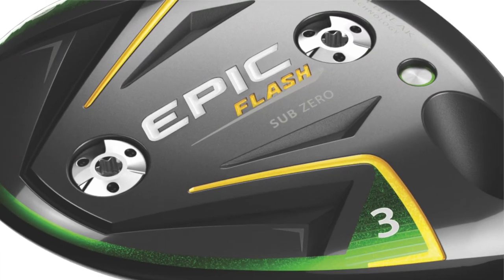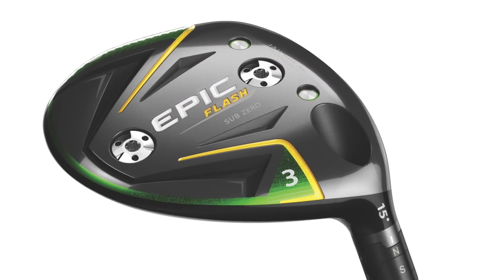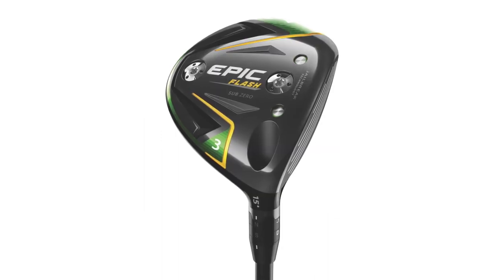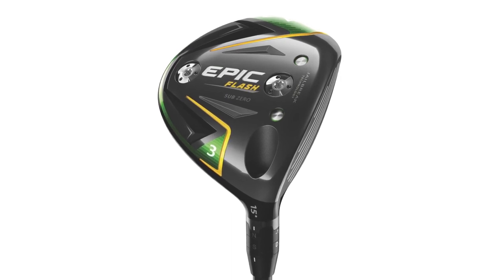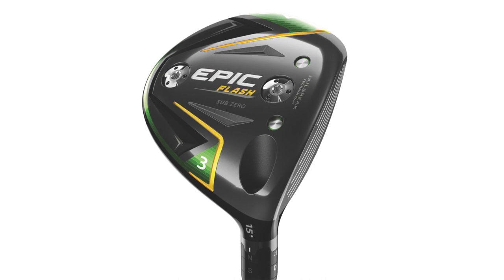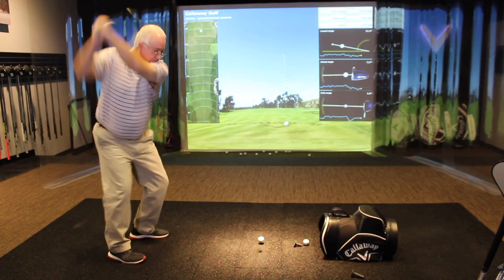The sub-zero has adjustable weights — 14 gram and two gram — which allows the player to create the launch and spin they're looking for. It's also a little more compact club head for the player that likes a more tour-inspired shape and is looking for a little more workability. It's the better player club for sure, for players with a little higher swing speed. The lie angle is a little bit flatter as well. The front-back weighting helps you control spin — we see about 200 to 300 RPM difference between having the heavy weight in the front versus having it in the back.